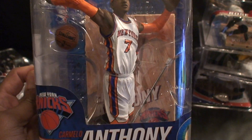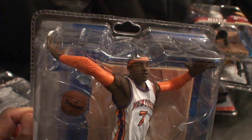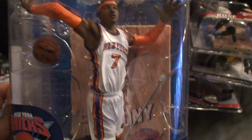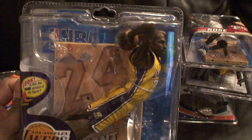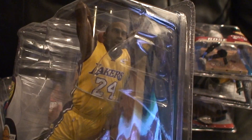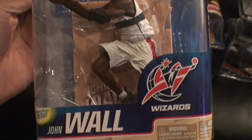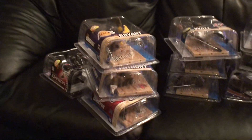I also got Carmelo Anthony — there's no collector's level figure for him, but there is an exclusive which I'll be getting soon. I also got the regular Kobe Bryant; I was hoping to get him in the collector's level as well but got the regular. Last but not least, I got John Wall — no collector's level for him either. That is my most recent pickups.